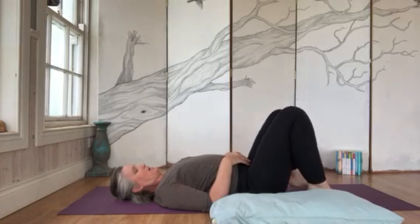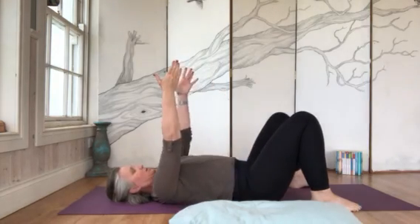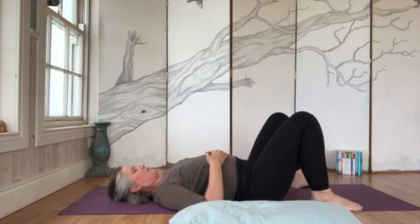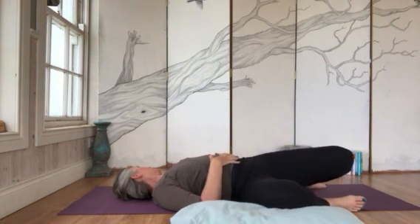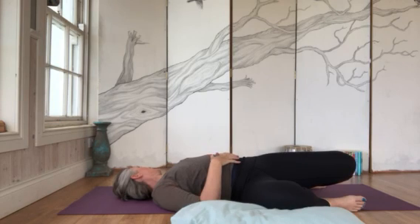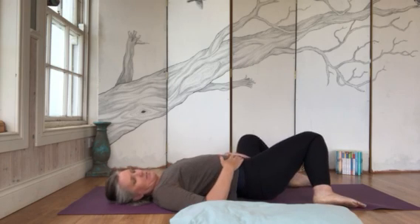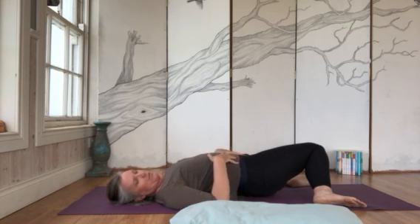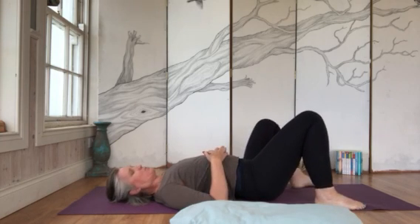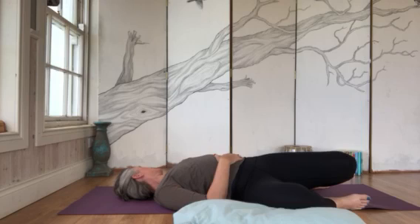Bring your legs down about hip-width apart, knees bent and pointing up toward the ceiling. Take a deep breath in, and on the exhale drop the knees to the right and the head to the left. Inhale back to center, and exhale — head to the right, knees to the left. Just go the opposite side each time. This wakes up the belly, the hips, and the back. Back to the middle on the inhale, exhale to the opposite side.